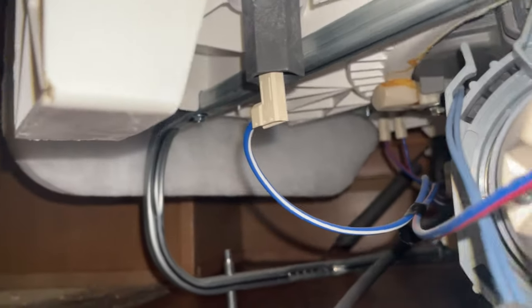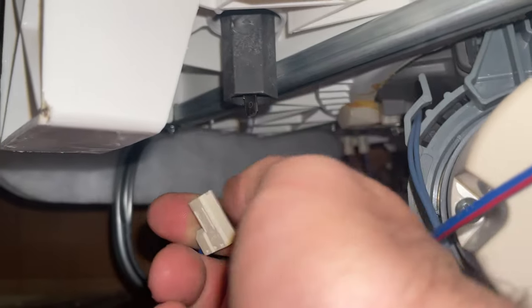Looking at the back of the dishwasher, our heating element has two wires going to it — there's one, and the other one.